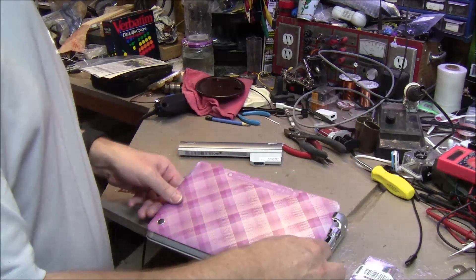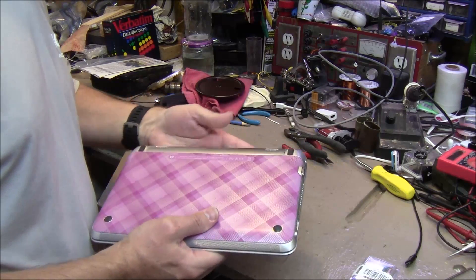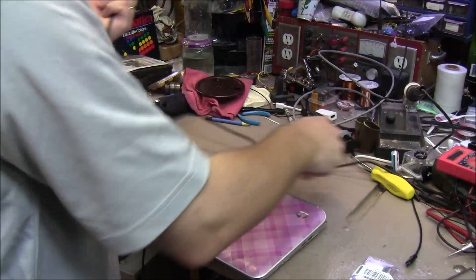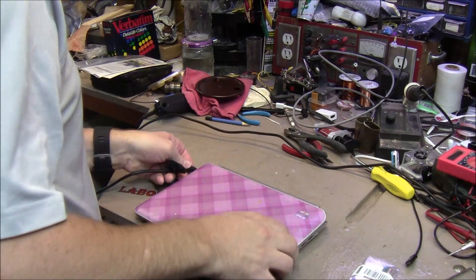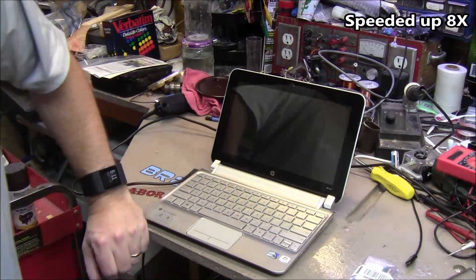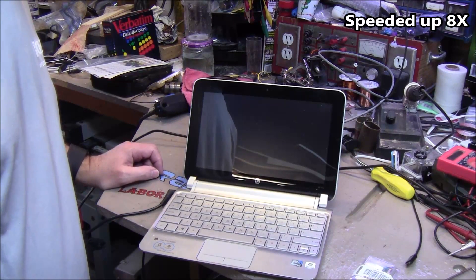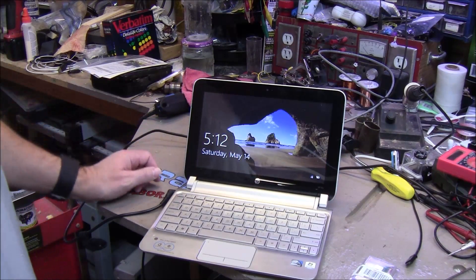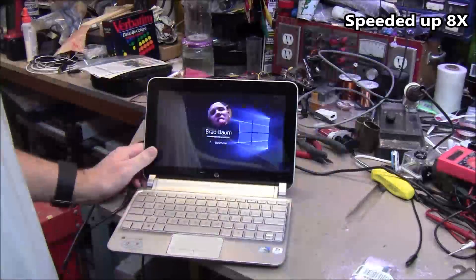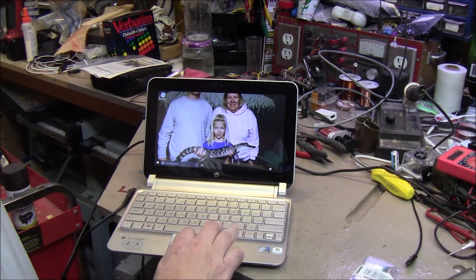Okay, let's see if she boots. And we're up. There we go — she's up.